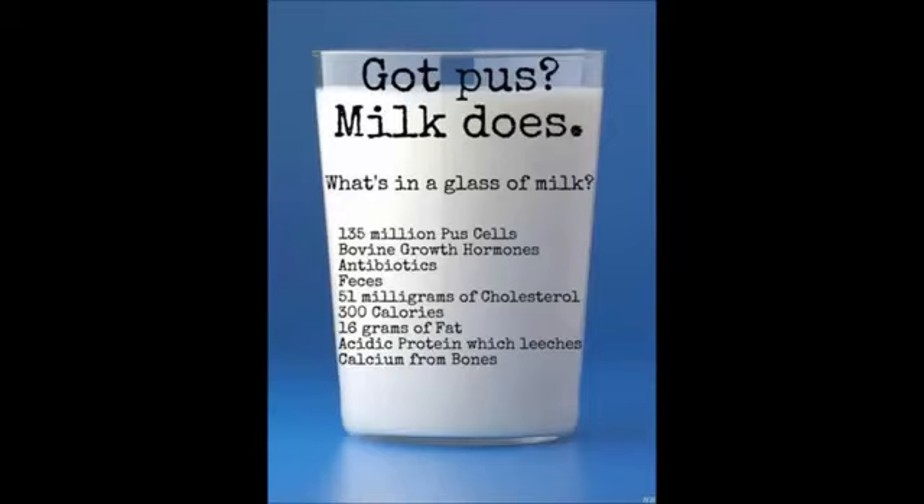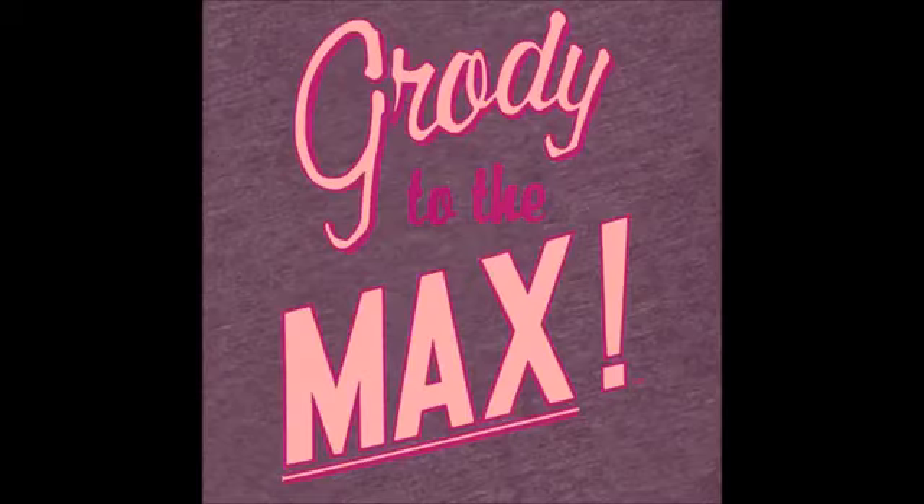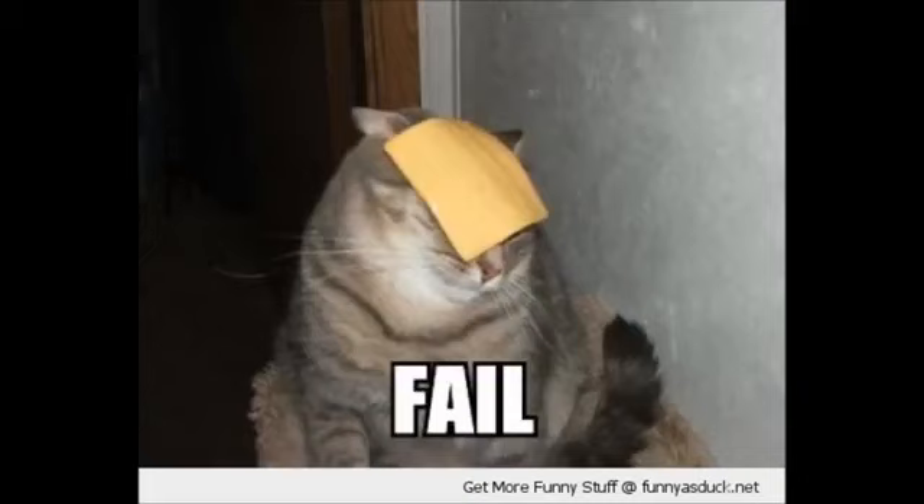Some people have remarked online that they can do just about anything vegan, but cheese is what always trips them up because they love it so much. Of course there are vegan cheeses, but I have never found one that was acceptable to me. They're very expensive and sometimes they actually taste really gross. I haven't tried all of them, but I didn't think that was going to be an acceptable substitute for me.